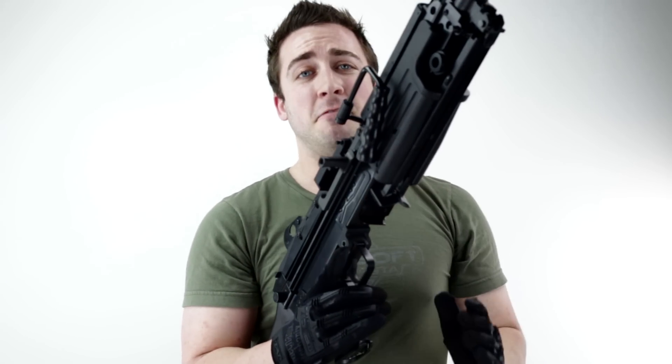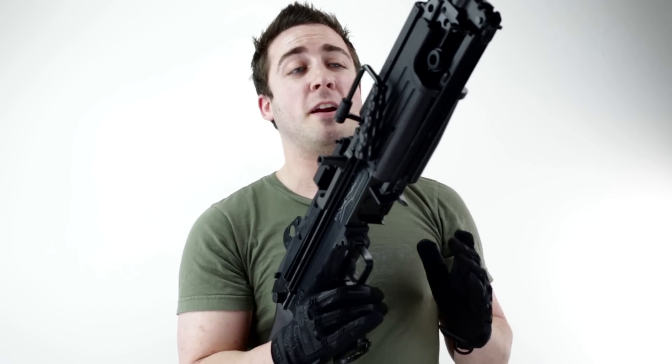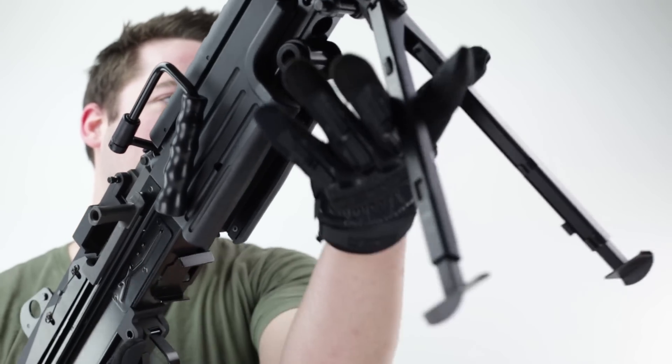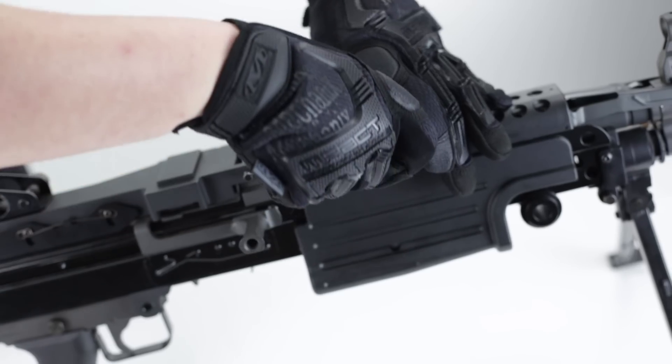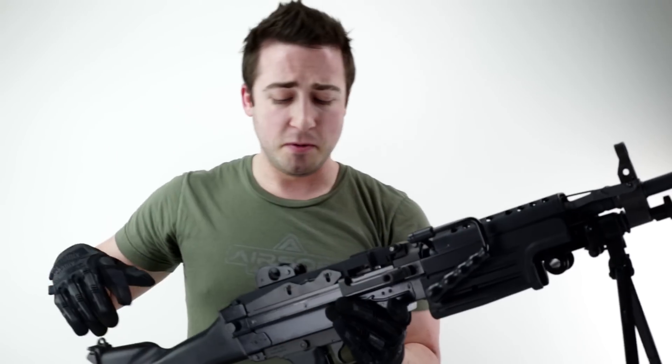This thing is massive. It is pretty heavy and hefty for an Airsoft gun, and with that being said, it has a built-in bipod and it also has a carry handle that can be adjusted and flipped up.